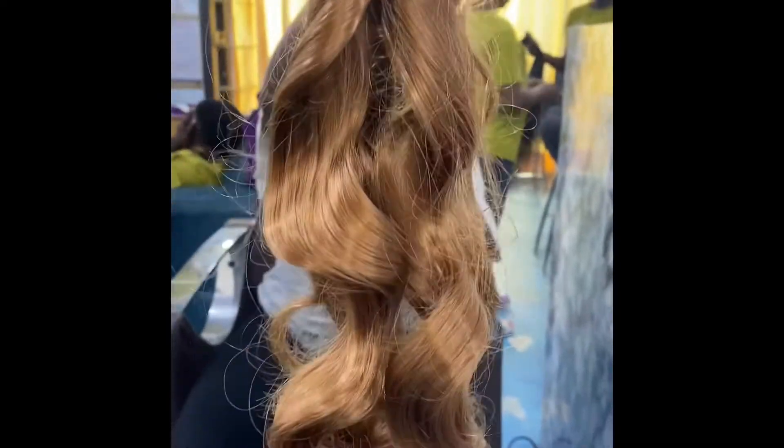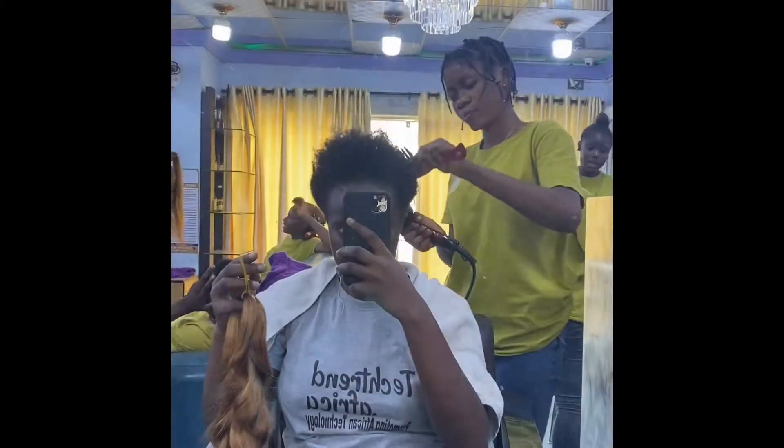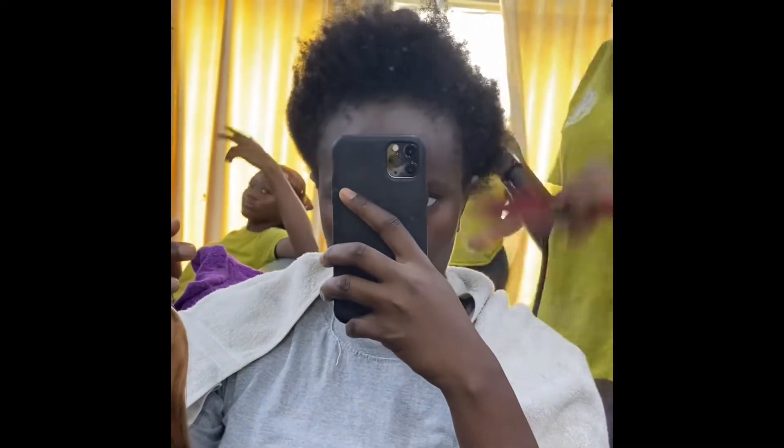Hey guys, it's been a while — welcome back to my channel! Today I'm going to be showing you how I got my hair done using this premium braiding hair that I've been seeing around and really wanted to try.